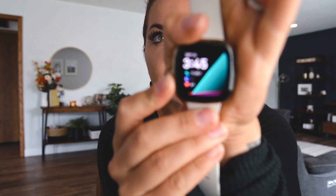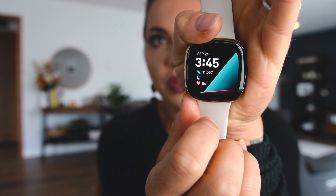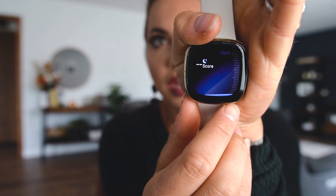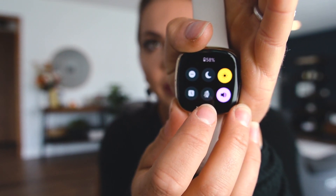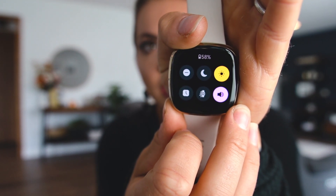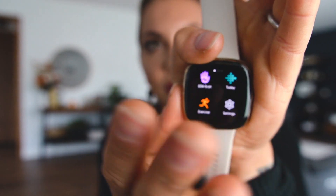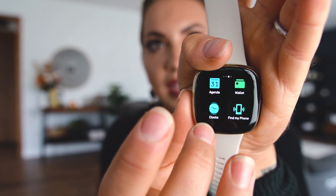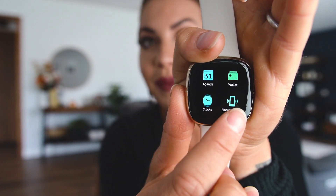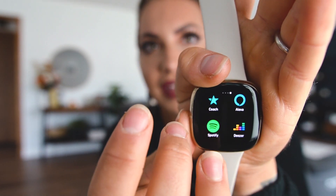The new home screen looks like this — just the one it comes with. Your steps, your sleep score. We got some swipe action — swipe left to go to your settings and right to start your activity. There's your EDA scan, your alarms, weather. Agenda — that's new. Find my phone — that's new too. Coach, Alexa, Spotify, the pay app, and that seems to be the end.